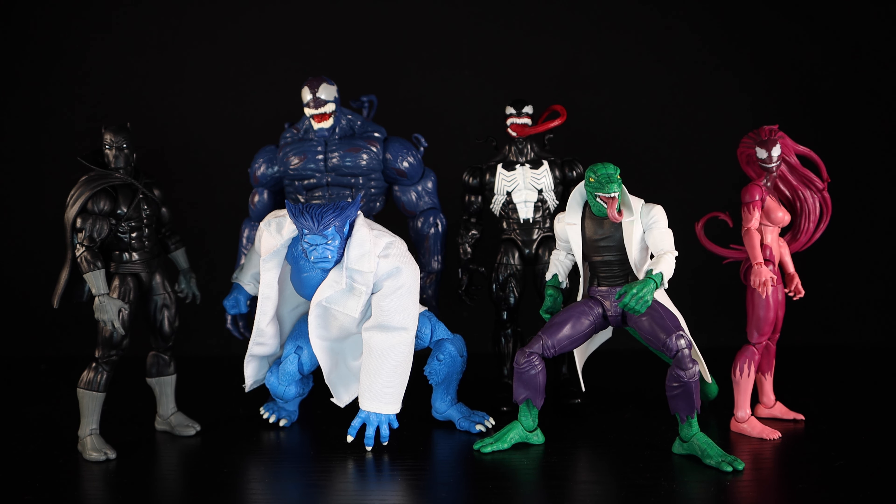Hey, what's going on everybody, welcome back to another Screw Toy action figure review. Today we'll be looking at several more Marvel Legends. I've gathered these slowly throughout the last couple of weeks and I didn't want to do a single review for each one, so I decided to do a video for all of them.